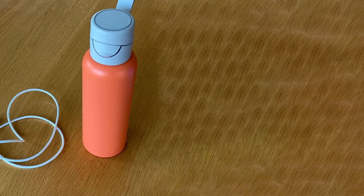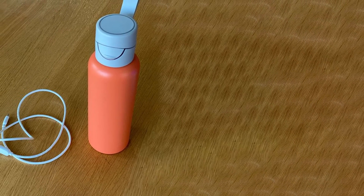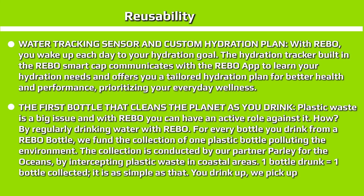The Rebo bottle is an exceptional smart water bottle that does more than just track your hydration levels and remind you to drink water. A custom hydration goal calculator and LED reminders make it easy to stay on top of your hydration and health. If you really care about the environment, Rebo also supports the collection of plastic waste polluting our oceans — it is a good feeling knowing that you're contributing towards a cleaner planet every time you use your Rebo. This smart water bottle also makes a great gift idea for friends and family.